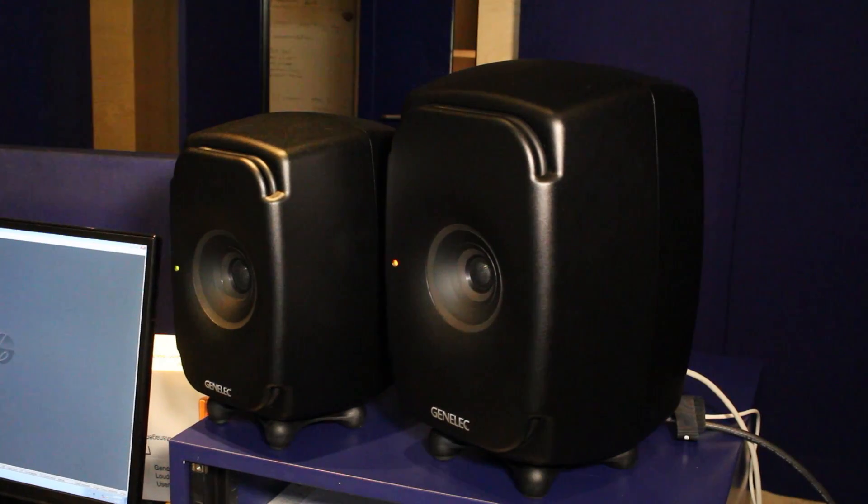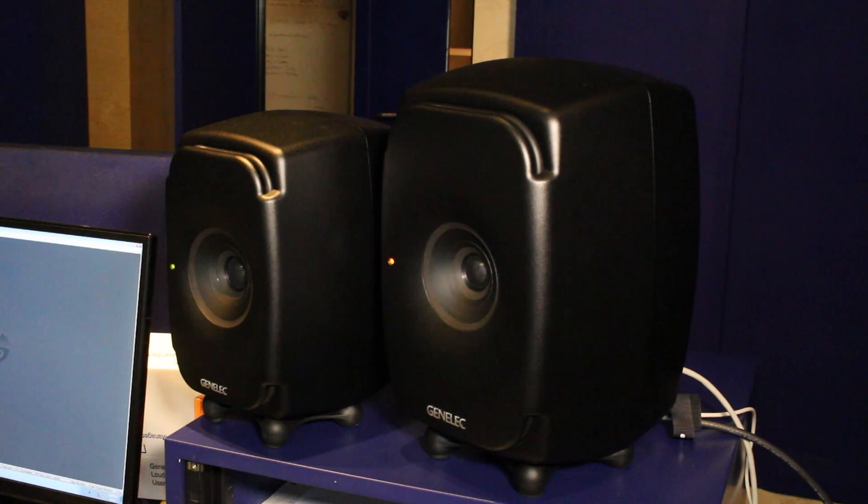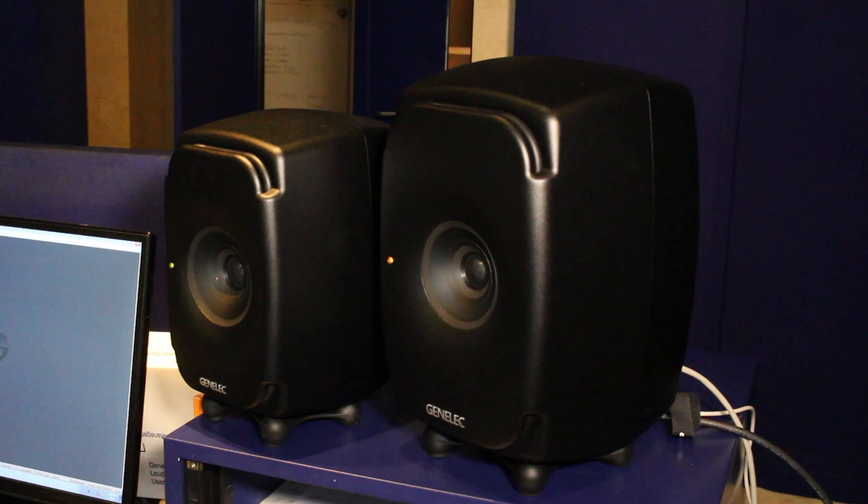So you've actually got a four-speaker system within this tiny footprint? Yes, and that's really unique. It's very difficult to find anything on the market that would be able to do this. Just getting four drivers into one box is quite an achievement in itself. So what were the main challenges you found when trying to cram all this technology into such a small space?